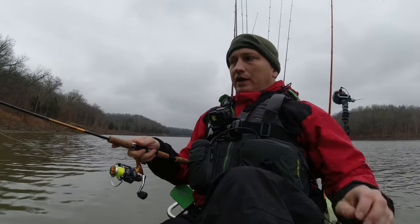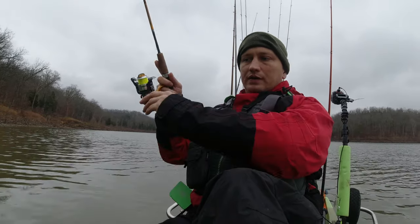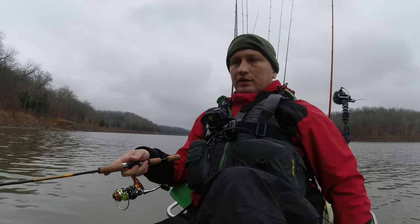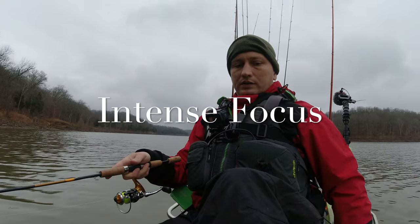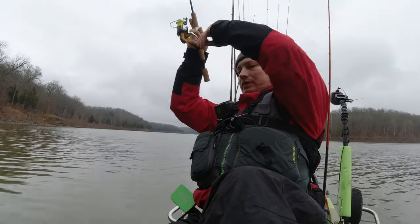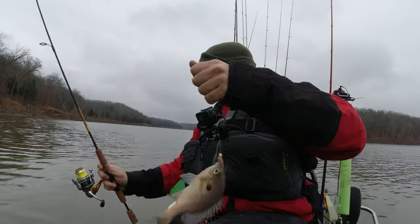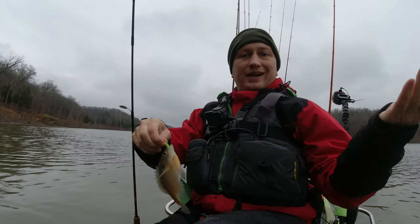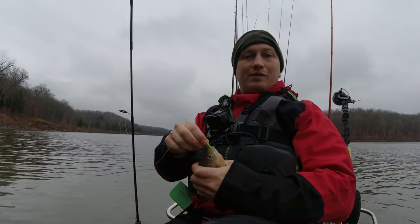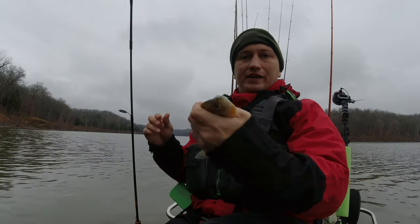I'm not trying to put a ton of action on this jig, just slowly working it through. I think I just got a nibble — there we go, that's a bluegill! Some bluegills mixed in there with them. But as you can see guys, it makes it a lot easier — I'm not constantly having to guess where that brush pile is. I know exactly where it is and I'm able to quickly target these fish and get them in the boat.